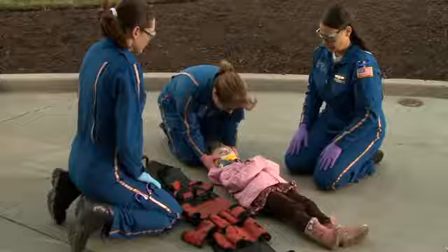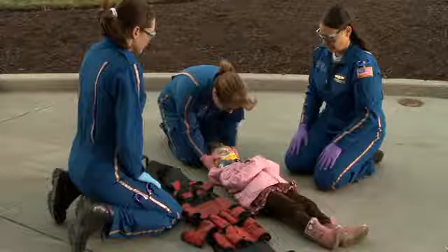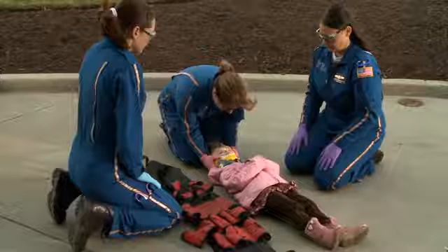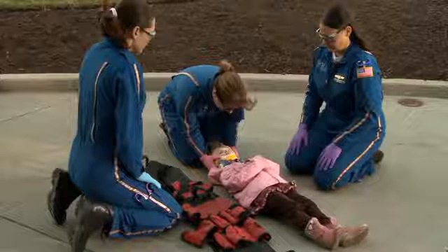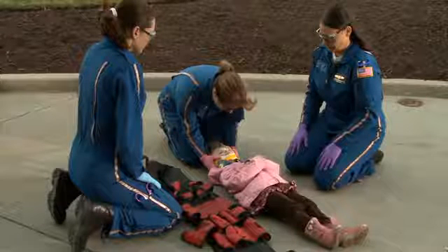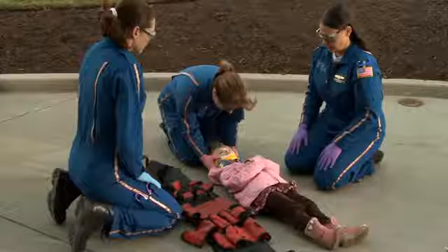A third provider places the longboard near the patient. The first provider kneels above the patient's head and maintains neutral inline stabilization of the patient's head and neck. The second provider kneels alongside the patient between the patient's shoulders and hips and straightens the patient's arms and legs if needed. The third provider will place the immobilization device alongside the patient on the side opposite of the second provider.